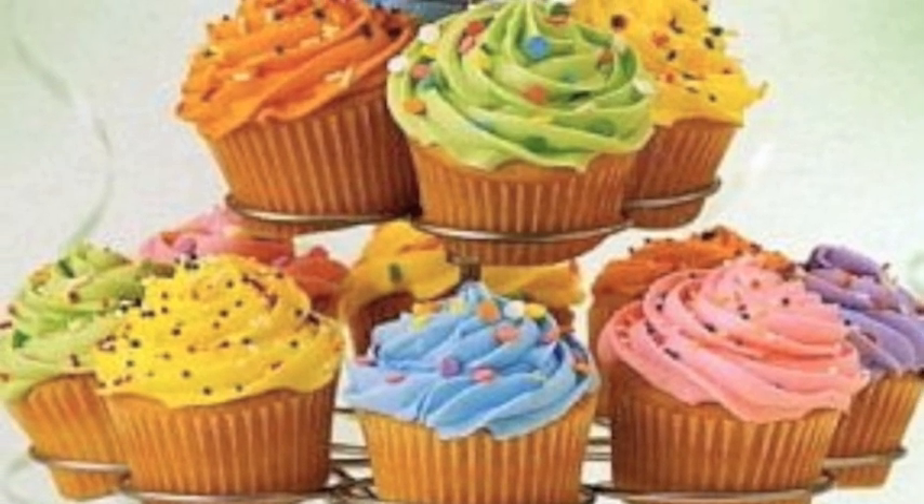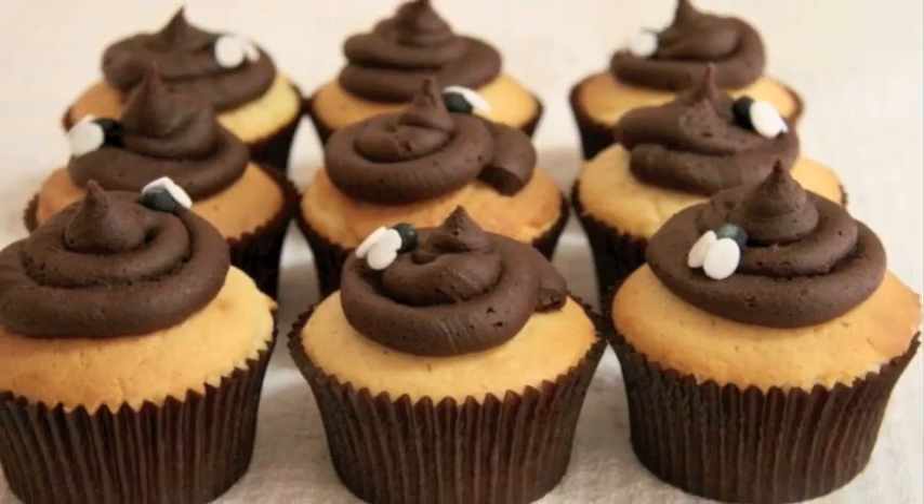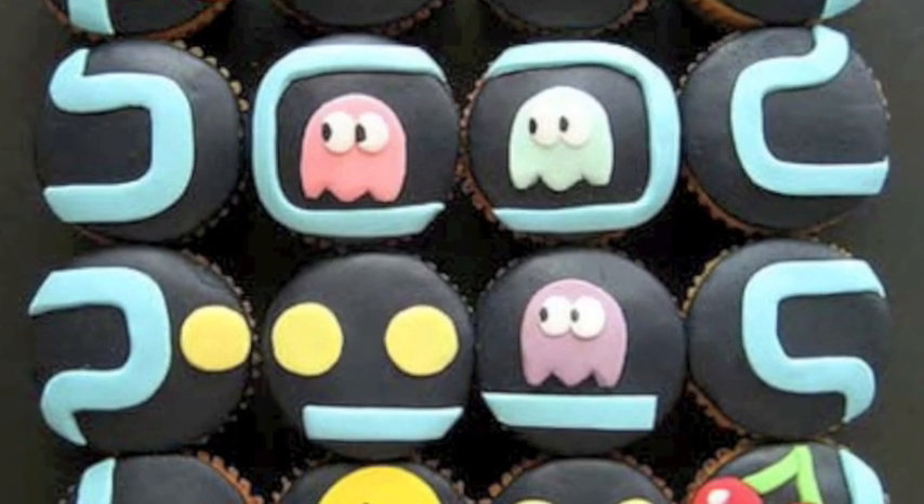Who doesn't like cupcakes? Maybe not these, but Pac-Man cupcakes? Hell yes! Now to the review.